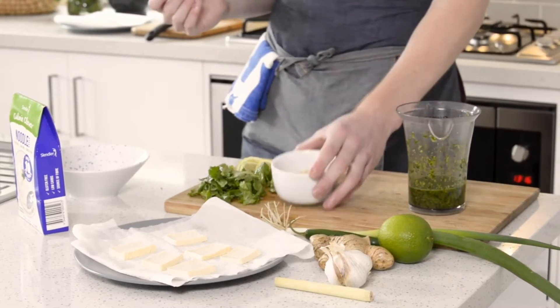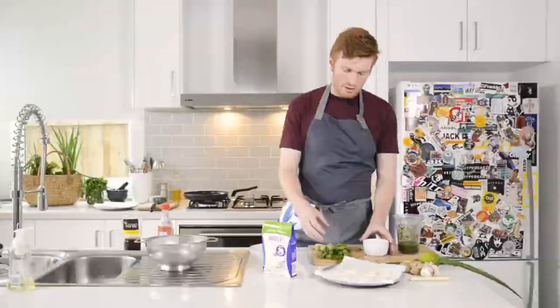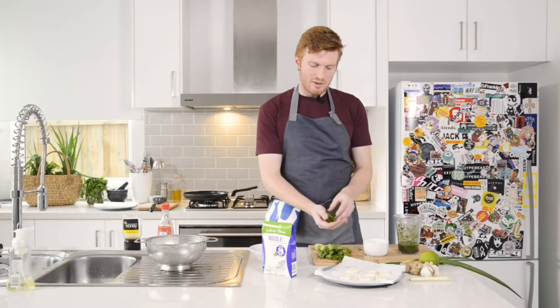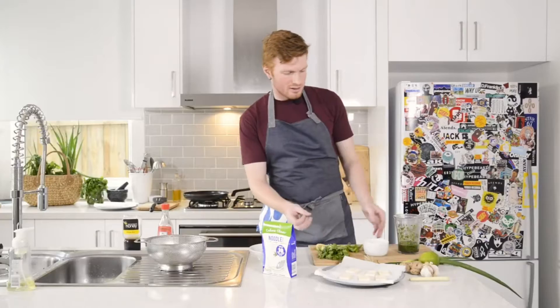I've also got some crushed peanuts for garnish, our scallion greens that have been cut up for garnish as well, and some extra limes and our cilantro leaves.